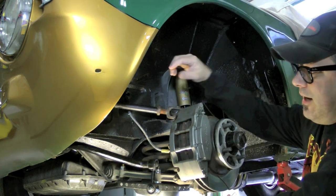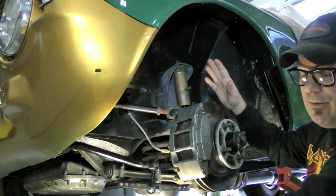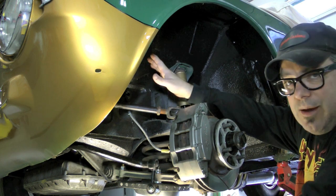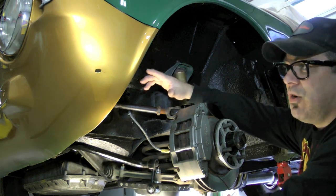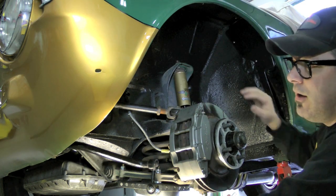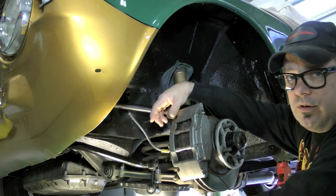Now that we've got our upgraded four-pot brakes from Alphaholics with the slotted and vented rotors, and we have our adjustable upper A-arms, the caster and camber need to be addressed. The wheel is pretty big and I want to make sure I have all the clearance I need to this front fender. Under heavy braking and turning in, I've become very close to this front fender.